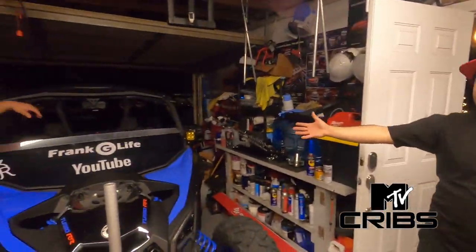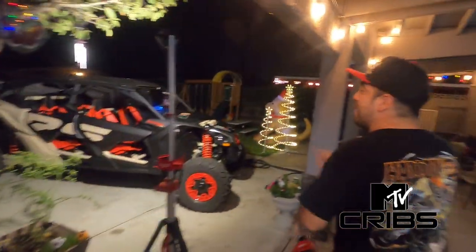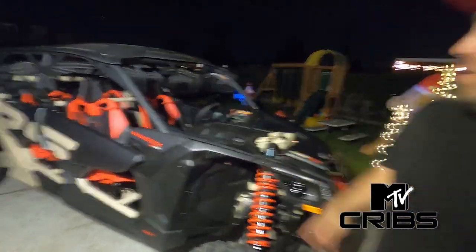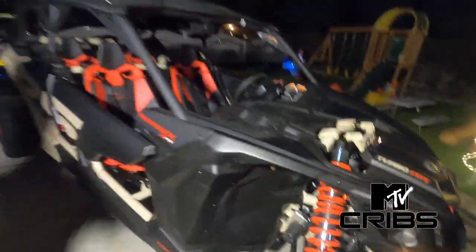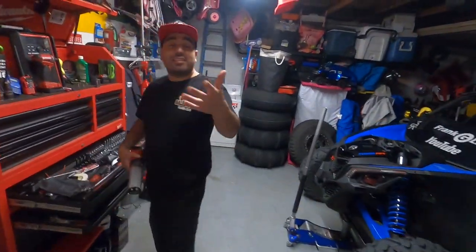Hey, what's up guys, welcome back to the channel — welcome back to Frame G Life's crib. I want to show you guys around the lot. We got an X3 Max in the garage — follow me. We got an X3 Max 2021 with a smart shock, red seats, tan paint. And over there, an oldie but a goodie, 2018. Just X3 Maxes everywhere — come follow me in the garage.